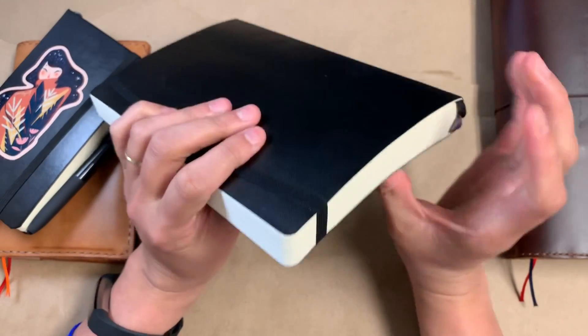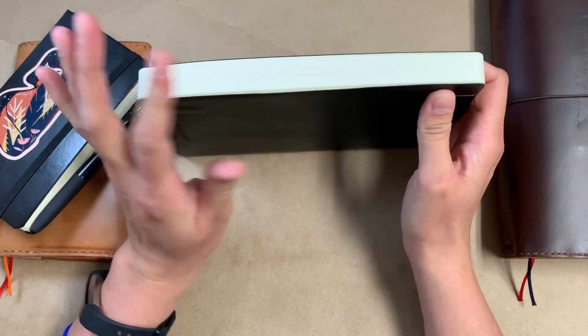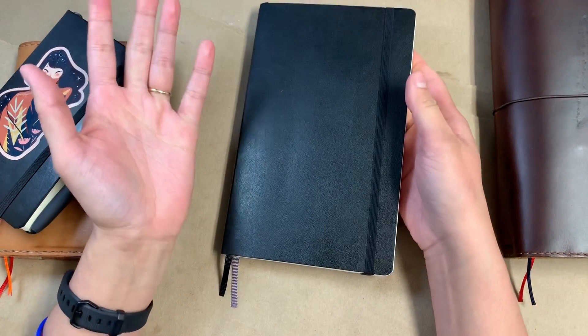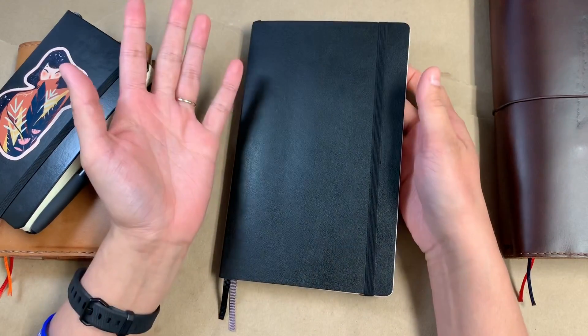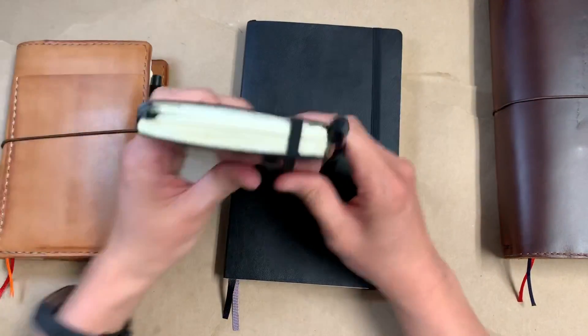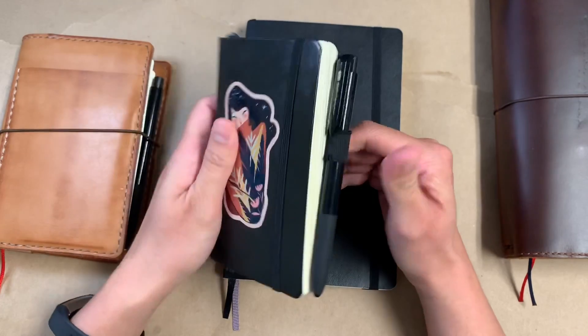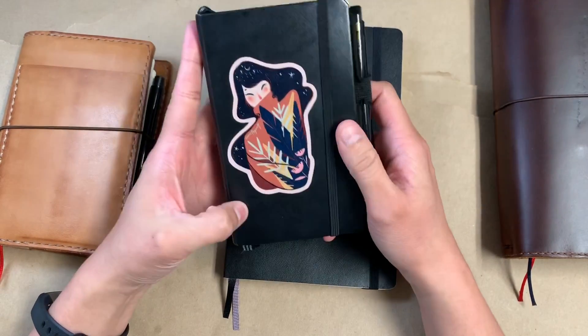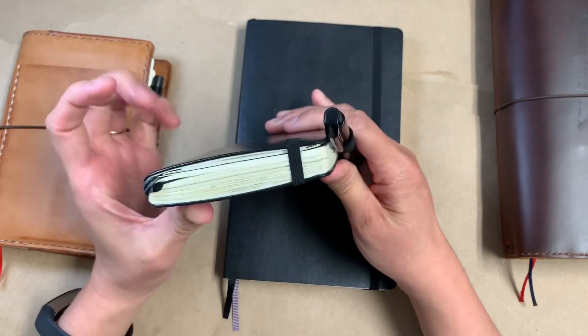There are 400 pages in this chunky thing, and I got one and I think it's so bizarre that I have one of these. I'm planning to use this as my next journal. Once I fill this one out, I'm actually way ahead of schedule to finish out this Leuchtturm A6 in the hardcover.